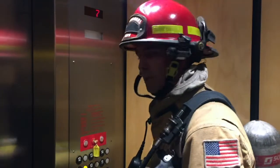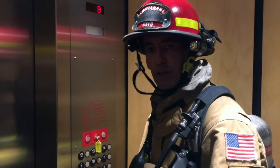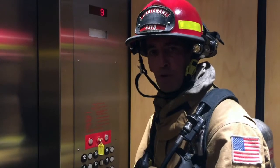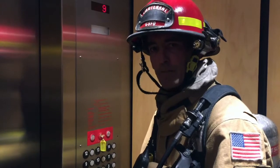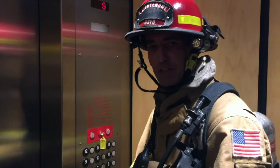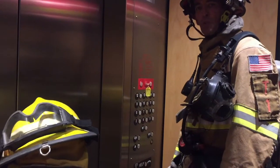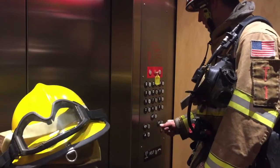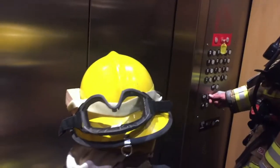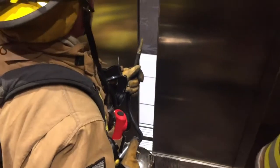I'm pressing floor nine and we'll travel up to the ninth floor. As you're traveling through the elevator hoist way, if at any point you come across water, smoke, or fire inside the elevator or anywhere along the way, stop what you're doing, mask up, and make sure you're in full PPE and prepared to exit in any type of toxic environment. We've made it to the ninth floor — this is where we're going to be exiting. Using peekaboo one more time with my firefighter ready to look — doors open — clear. We know it's all clear on the ninth floor.